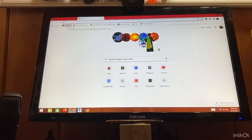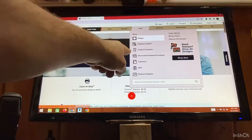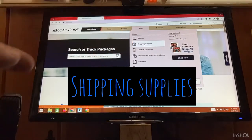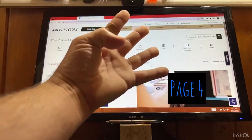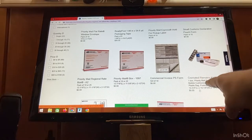First, you go to USPS.com. Then go over to the Shop tab, down to Shipping Supplies. Page 4. Scroll down right here. You see the Cremated Remains Kit.